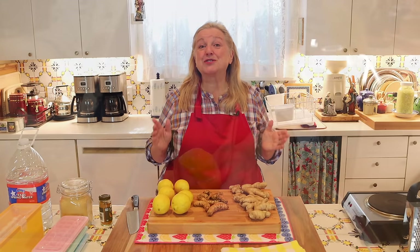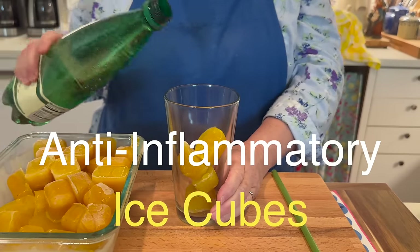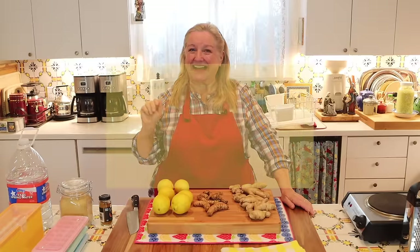Today I want to share with you how to make a lemon, ginger, turmeric tea — an anti-inflammatory drink to serve cold or hot.